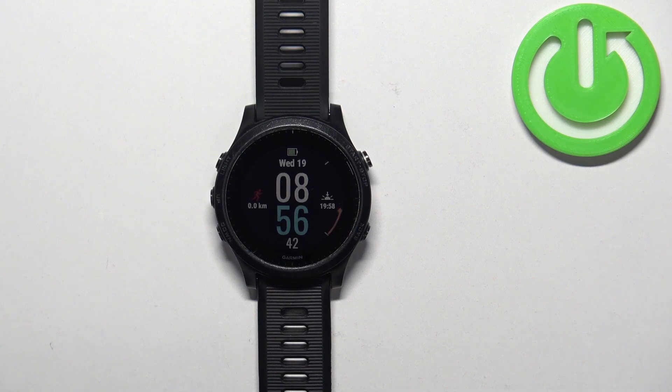Welcome! In front of me I have the Garmin Forerunner 945 and I'm going to show you how to force restart this watch.